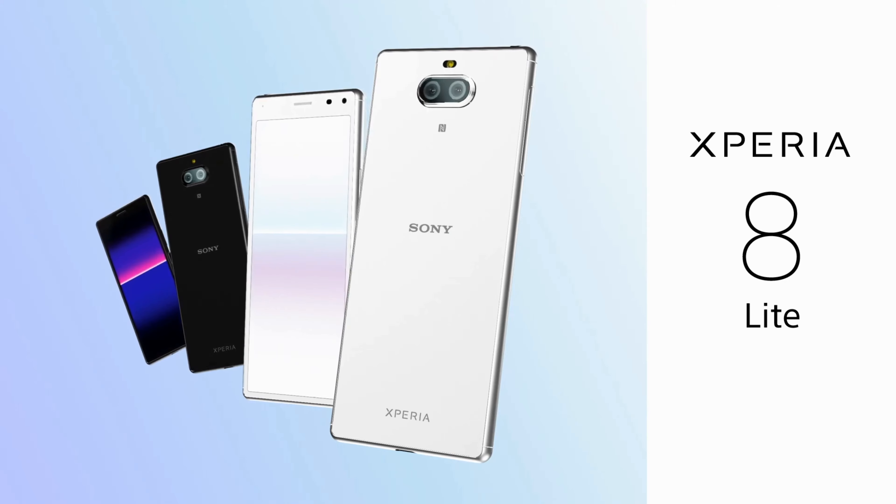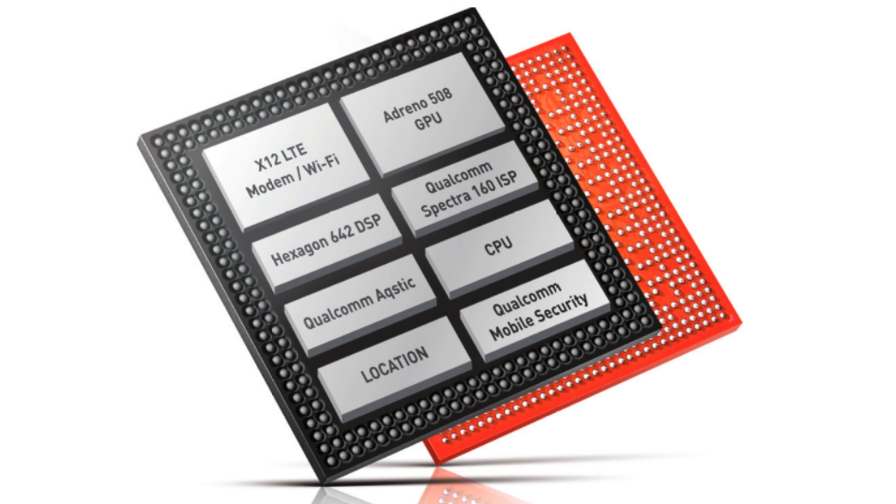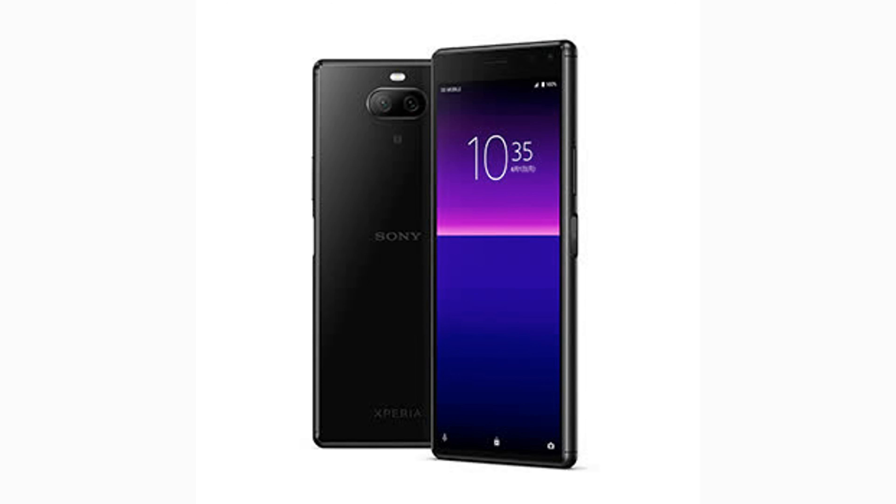The Sony Xperia 8 Lite also has a 6-inch Full HD Plus display with a 2560x1080 resolution, 21:9 aspect ratio, and a rather thick bezel on top. The smartphone uses a fairly old Snapdragon 630 processor from 2017, 4GB of RAM, and 64GB of ROM.